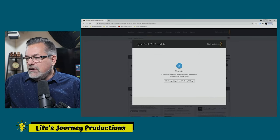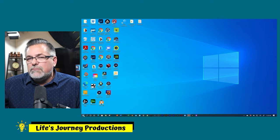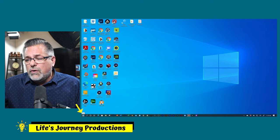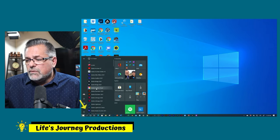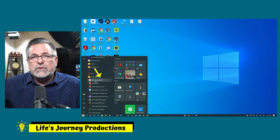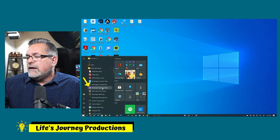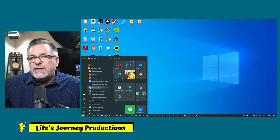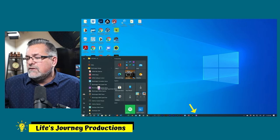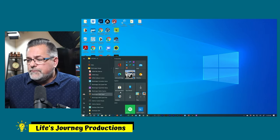Close all these. Now we're going to go find where we run it. On the Start menu — on a Macintosh you'll go into your Programs folder — scroll down under B to Blackmagic Design, which is right here. Open this folder and all the software falls in by default. We want Blackmagic HyperDeck Setup. You can also drag it down to your taskbar so you can do firmware updates anytime.